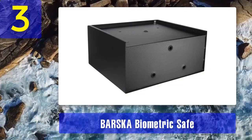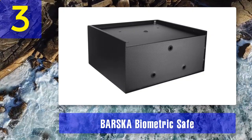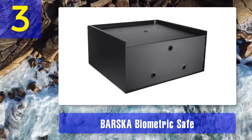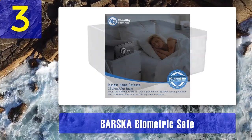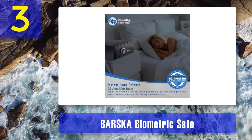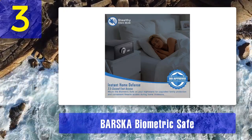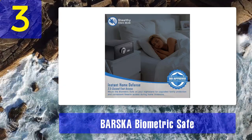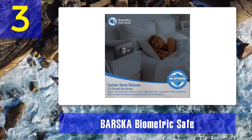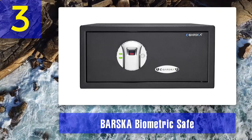These safes have solid steel construction with six mounting points — three mounting holes on the back and three on the bottom — and comes with all the necessary mounting hardware. On the inside there is a floor mat that will help keep your items safe while they are stored. For added security, this one has two motorized solid steel locking bolts. To set it up, locate the battery compartment inside the safe, remove the cover, and insert four AA batteries. Use branded batteries as they will last longer than most rechargeable ones.